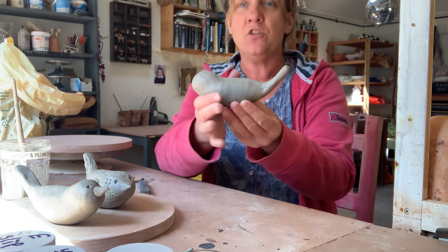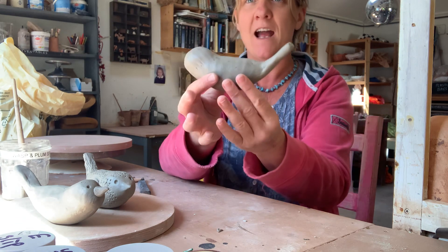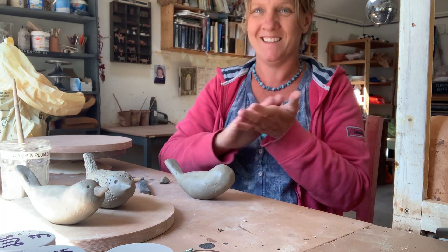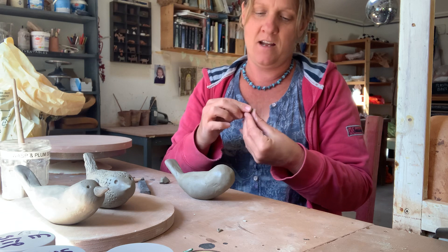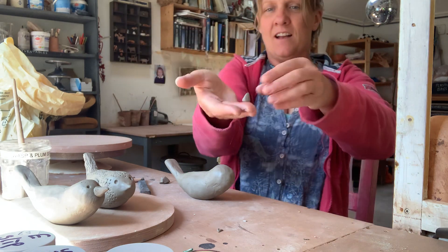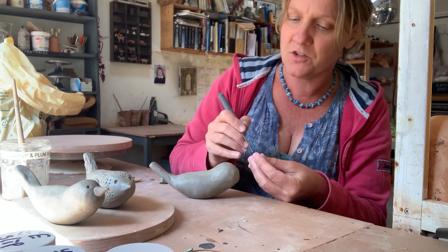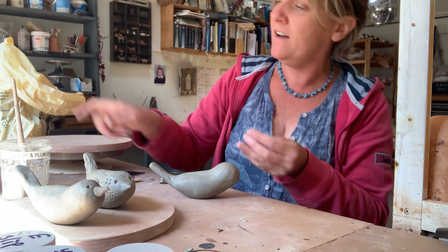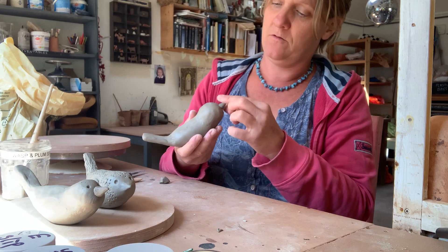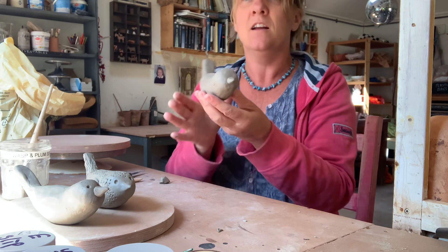This is all a bit squidgy and wet and I'm trying to do it quickly, but you can see how I'm just trying to shape it into a slightly better shape — you have to decide how you want it. So the last thing our little birdie needs is a beak. I've just made a tiny little beaky shape. I'm going to mark up where I want it — somewhere around there. A little bit of scoring, a little bit of scoring here, a little blob of slip, and poking that beak onto the front. That can be as big or as short as you want.